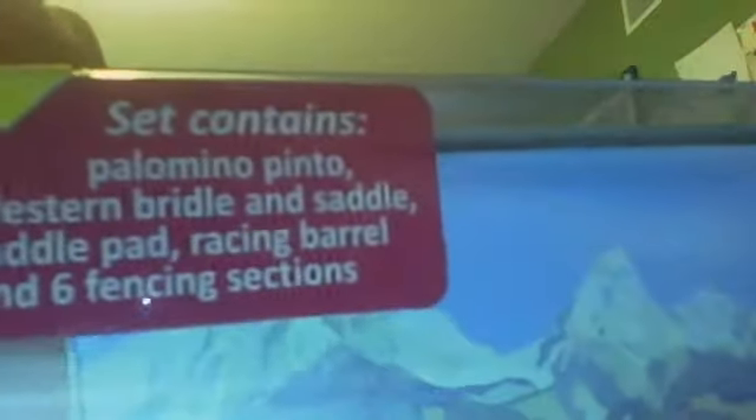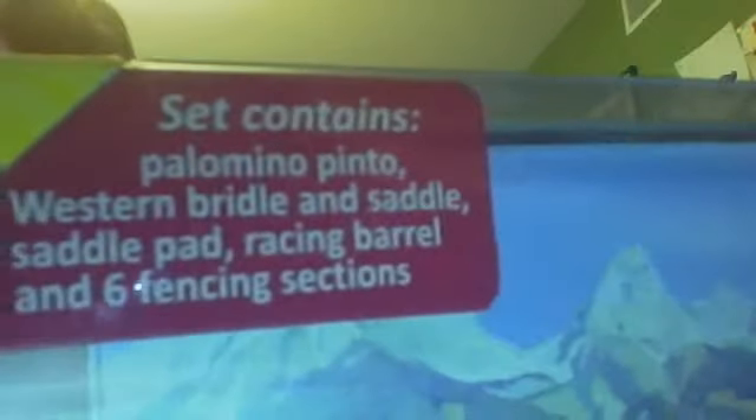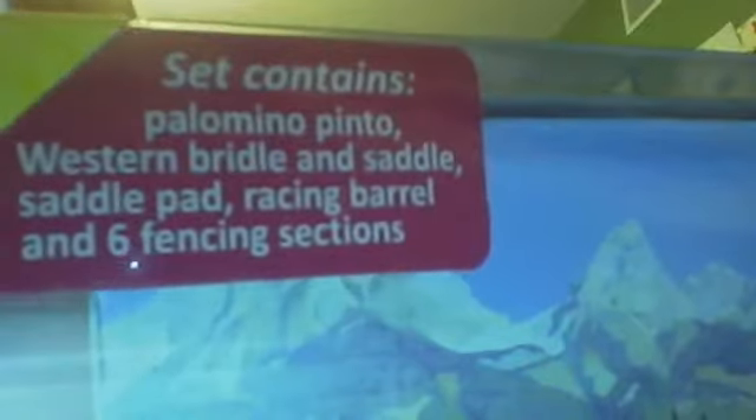He comes in this box with a little background. It's got various things on the front. It contains the Palomino pinto, western barrel and saddle, saddle pad, racing barrel, and six fencing sections.